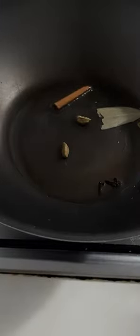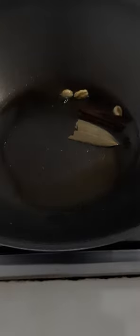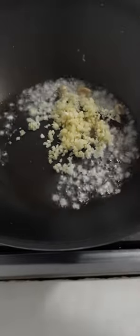Let's add our cooking oil, and we add our spices. Let it fry until fragrant. Let's add our ginger and garlic, and let it fry until those smells come out.